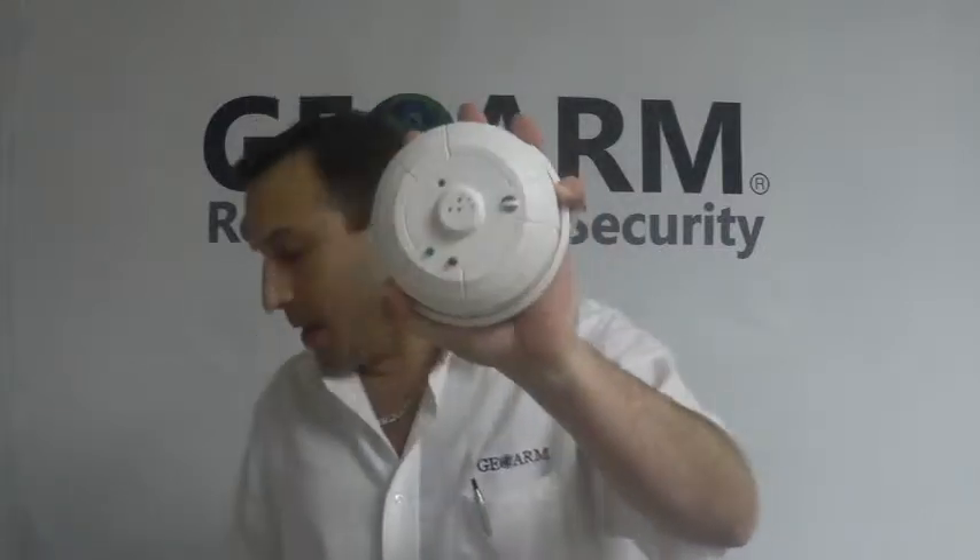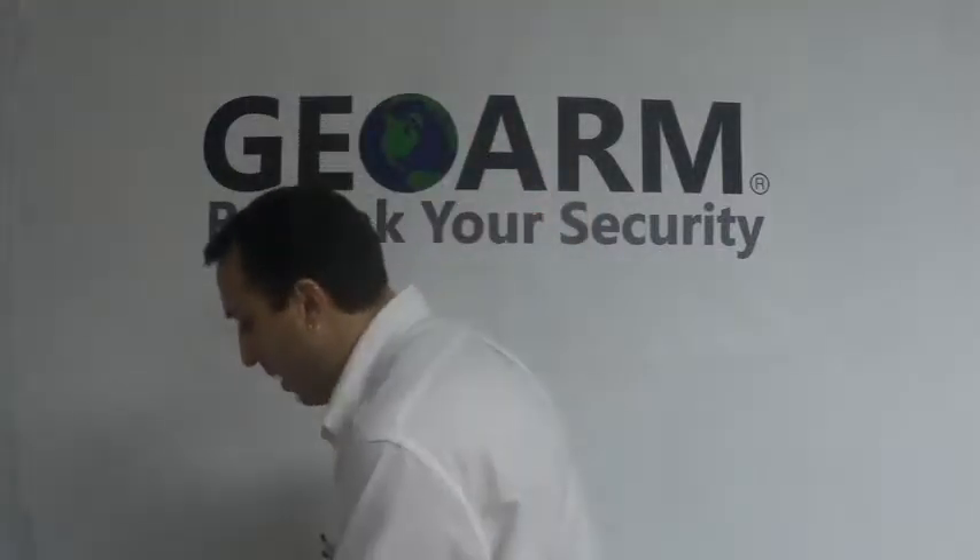Hey everyone, it's Joe here from GeoArm Security again. Today I want to teach you guys how to program in a Honeywell Wireless 5800 CO detector into a Honeywell L7000 panel.